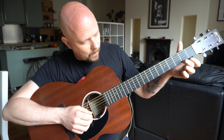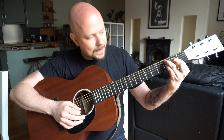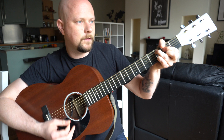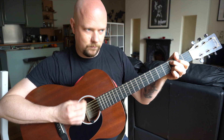1st string, 2nd fret. 4th string, 2nd fret. 2nd string, 3rd fret. And 5th string, 3rd fret. Very often I actually just get rid of the high string completely — so very often I just do this. The high E is just dampened.